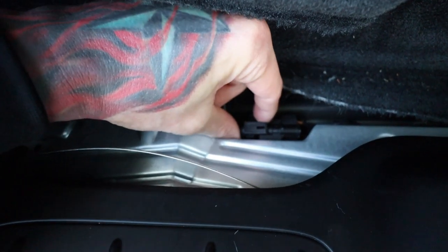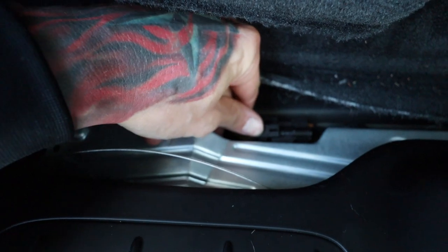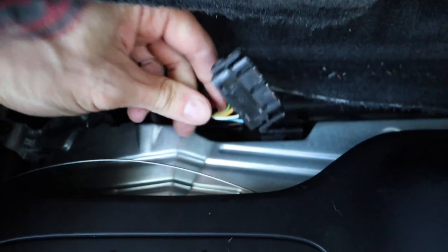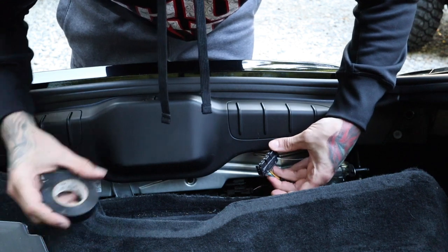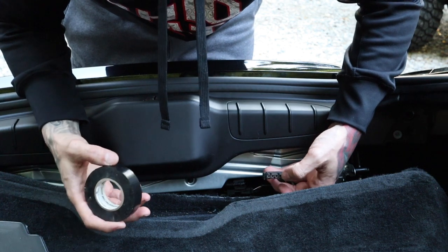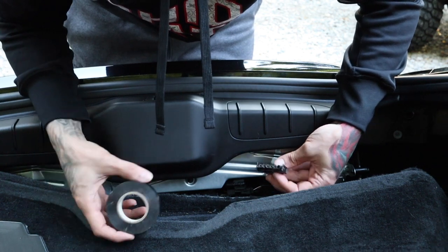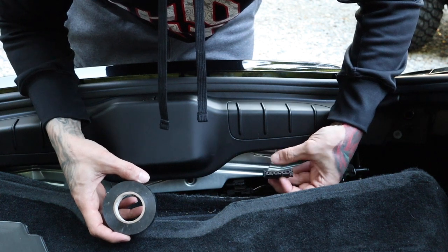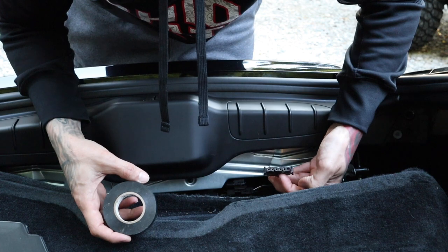There are two plugs here. The big one is the one you want to take off - just push in on both sides and it pops right out. Because these are exposed wires, I'm going to wrap them up with electrical tape just for safety. Not saying this is ever going to be returned to stock, especially when you're drilling holes in the hatch, but it's added safety so you don't get any corrosion, water, or anything that could possibly short circuit anything.